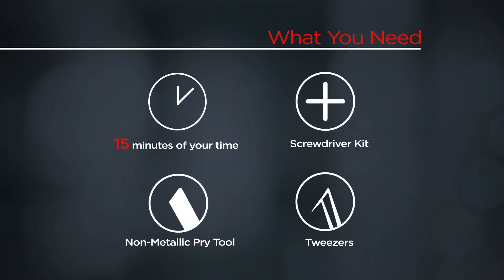You will need a screwdriver kit, a non-metallic pry tool, static safe tweezers, and 15 minutes of your time.